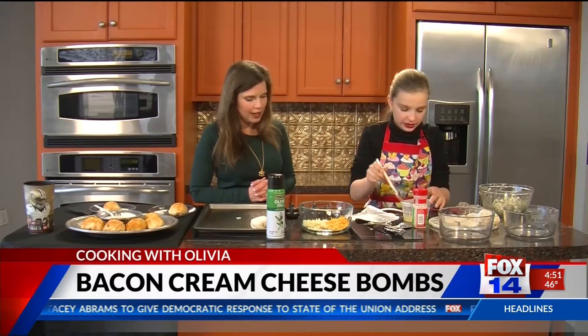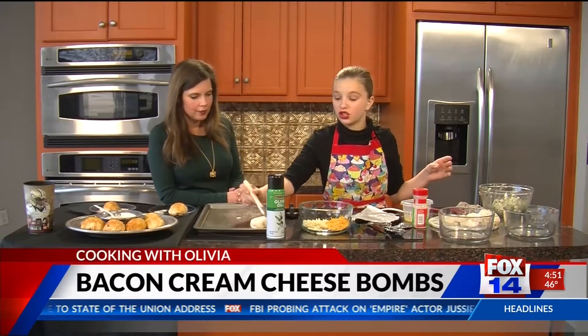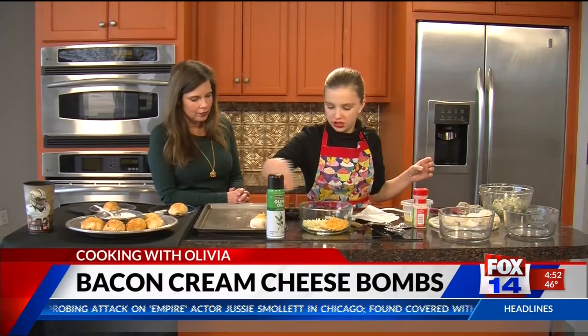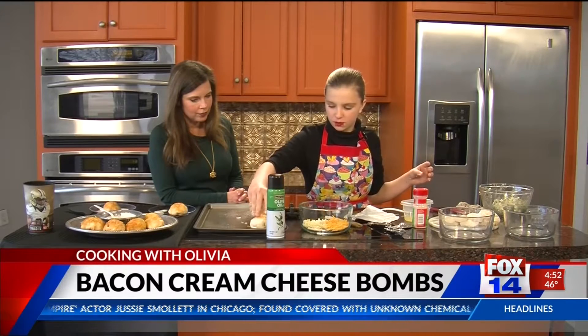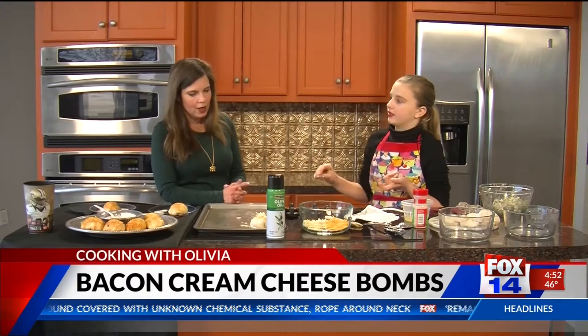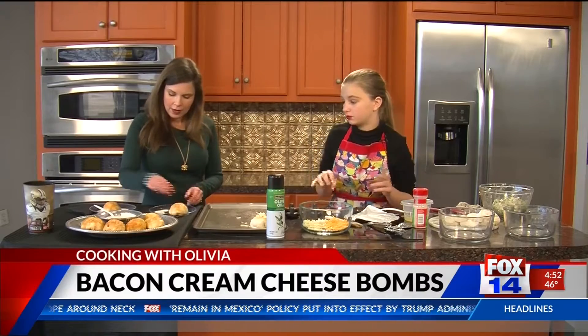Spray your pan. You're going to cook them at 350 degrees for about 10 to 20 minutes. Then you want to get your Parmesan cheese — we've already got Parmesan cheese in the filling — and put the cheese on top before you cook it, so it comes out nice and golden brown.